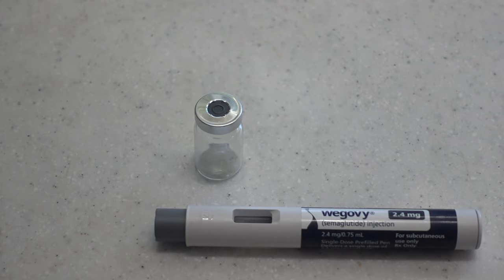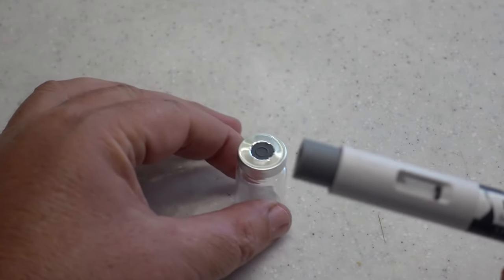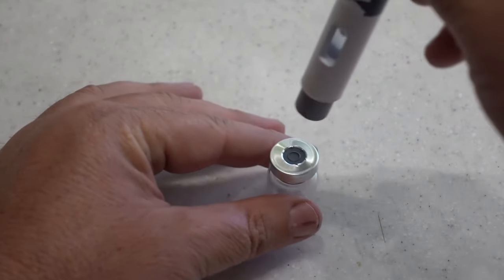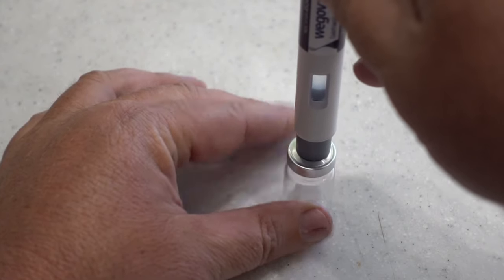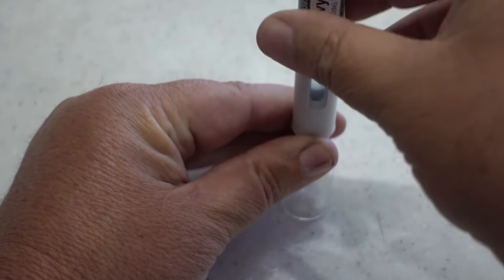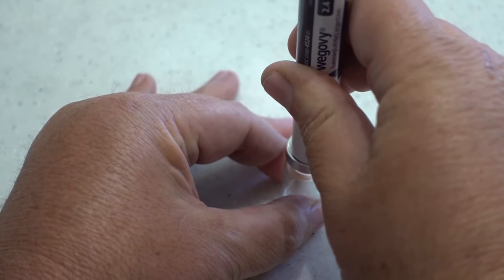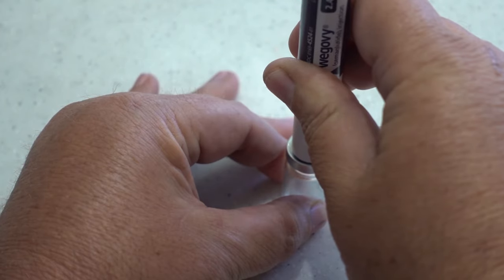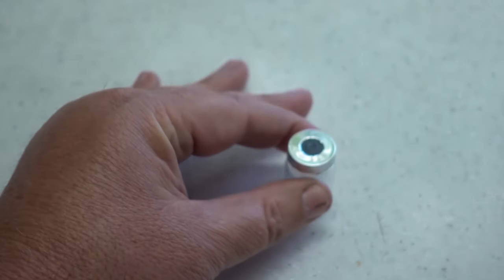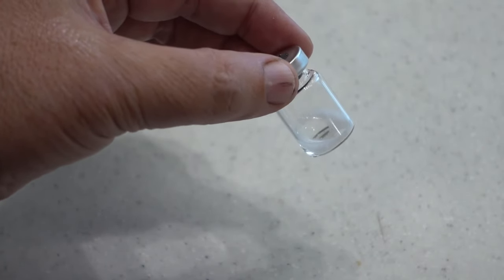This is the most critical part, which is the actual injection itself. You're going to want to line up the needle in the center of the pen, line this up with the center as best as possible, and then just push down on the injecting pen and hold it down until you hear the second click. Now you've just injected the prescription into the 5 milliliter vial.